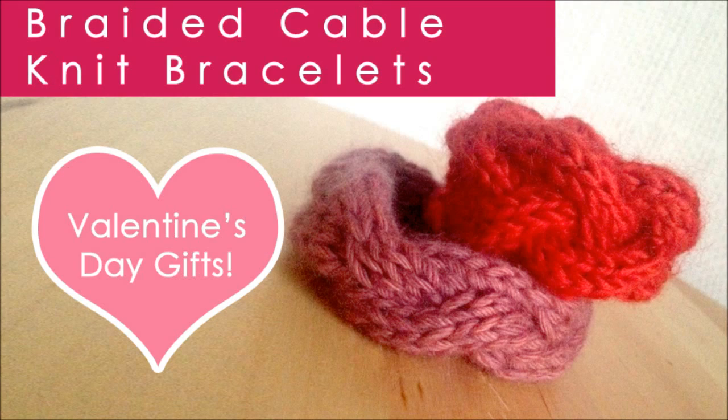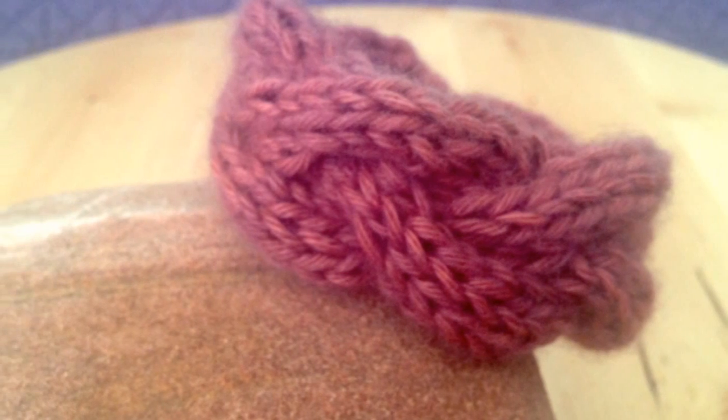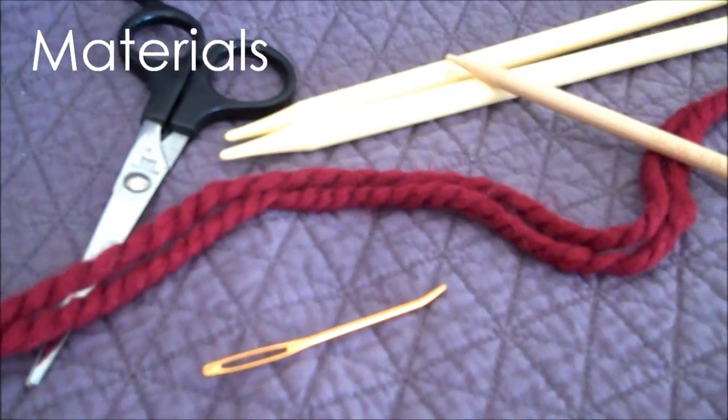Hi guys, and welcome to Studio Knit. Today we are going to create a do-it-yourself knitted braided cable bracelet, perfect for Valentine's Day. It's a great gift for your best friend, sister, daughter, or anyone you love. You can create this gift in just 30 minutes, and it's totally cute.